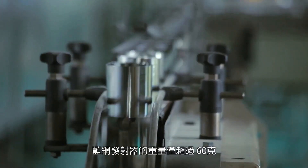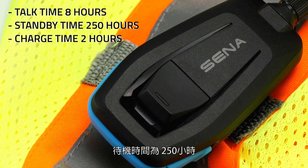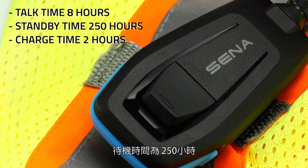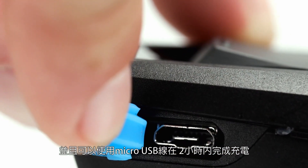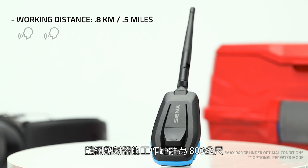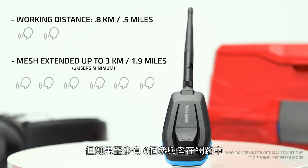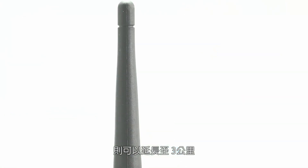The Meshport Blue weighs just over 60 grams and has a talk time of eight hours, with a standby time of 250 hours, and it can be recharged using micro USB within two hours. The Meshport Blue has a working distance of 0.8 kilometers — half a mile — but this can be extended up to three kilometers, or 1.9 miles, if at least six participants are in the mesh.